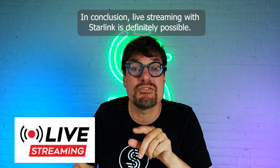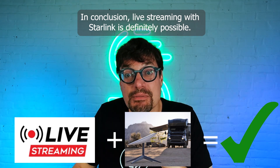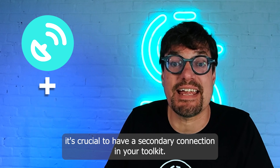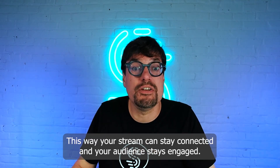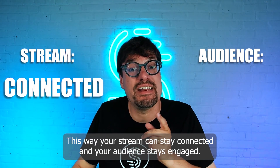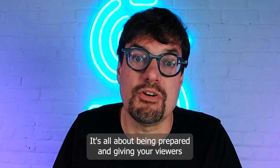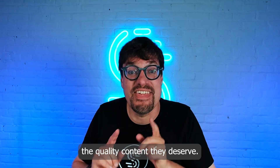In conclusion, live streaming over Starlink is definitely possible. However, since dropouts can happen, it's crucial to have a secondary connection in your toolkit. This way your stream can stay connected and your audience stays engaged. It's all about being prepared and giving your viewers the quality content they deserve.